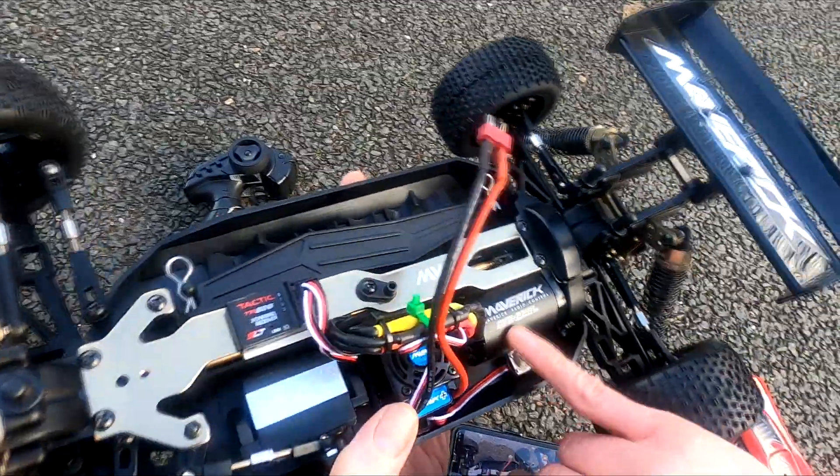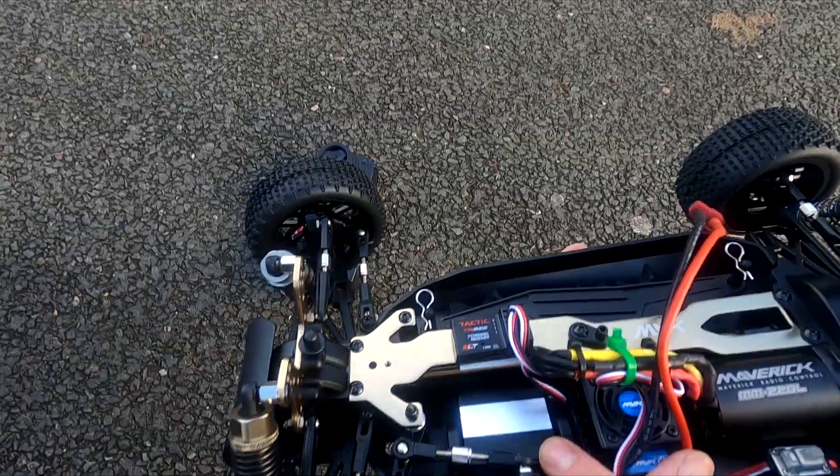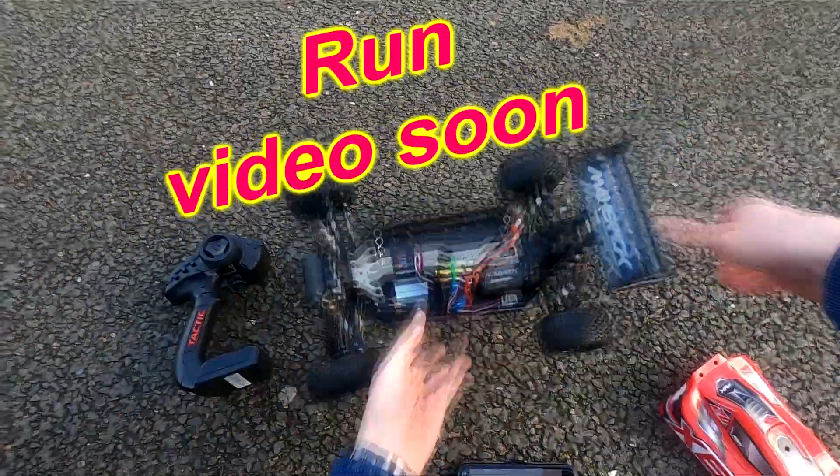It says M22BL, whatever that stands for. Can't see any KV markings. Got the stock Maverick servo here — I just bought it so I don't know what the torque rating is in kilograms, so we'll just give it a go.